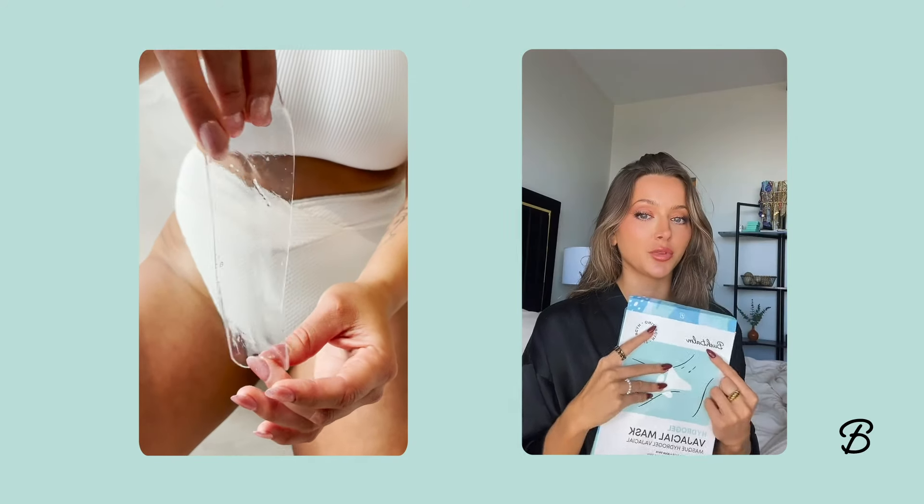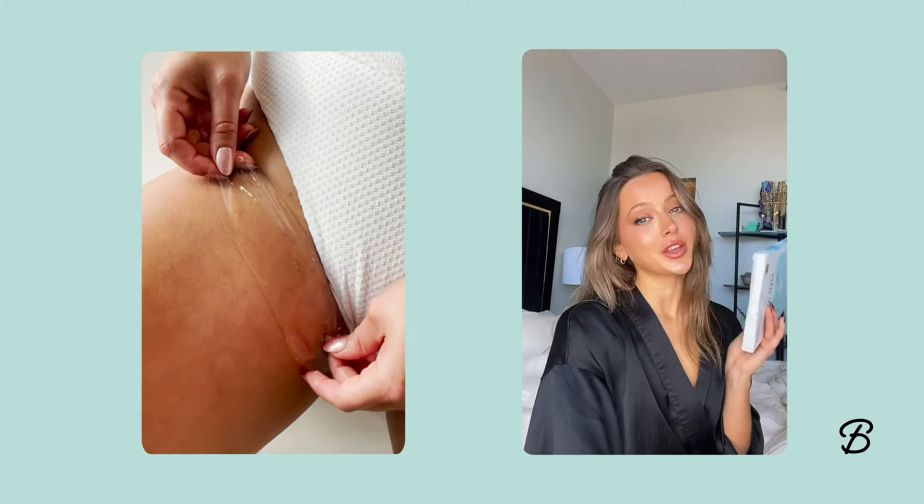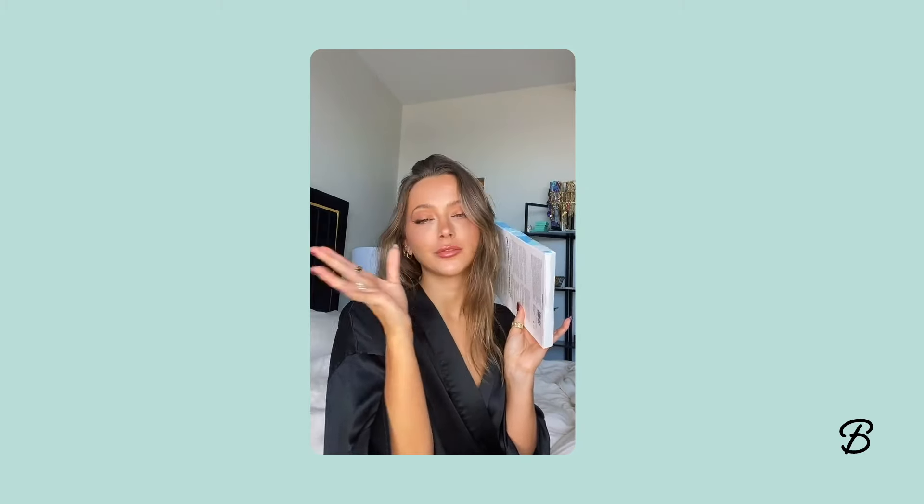Literally since I've started using this brand, I have not experienced one ingrown hair. Not one. You guys know that because I never shut up about them, but it's amazing. Always keeps the bikini line ready to go.